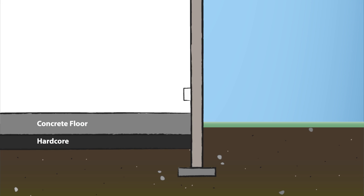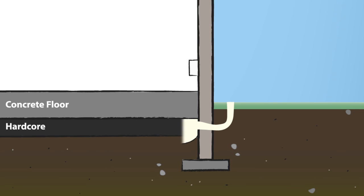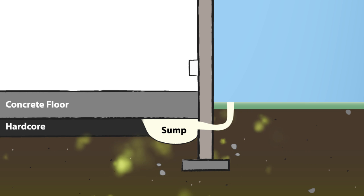Another method is the use of a radon sump. A hole is drilled underneath the building and a small void is created. This void becomes the lowest point of pressure, so any gas in the soil is attracted towards it.